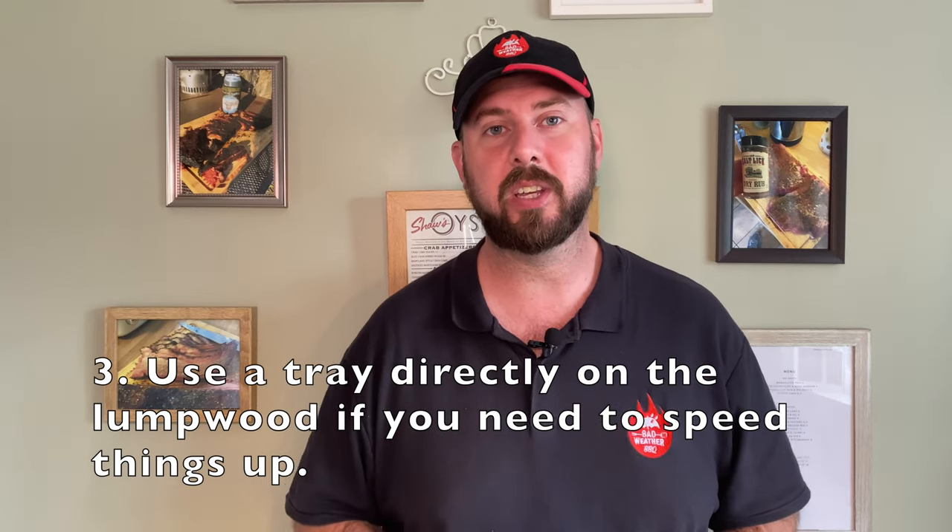Number three: if you are cooking Mediterranean veggies like I was tonight, you'll notice I was cooking them in a tinfoil tray. If you need to speed things up a little bit, it's perfectly fine to take that tray out and actually just put it directly on the lumpwood. Just don't leave it unattended because they will burn.